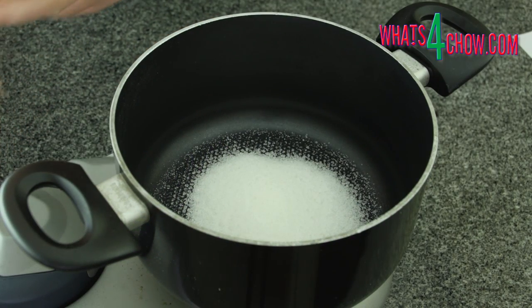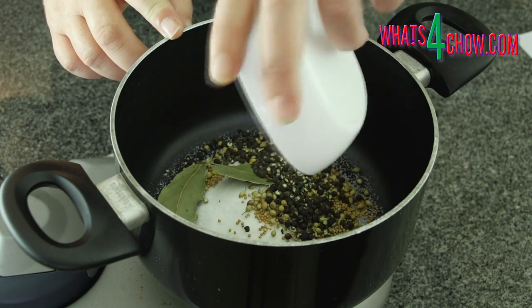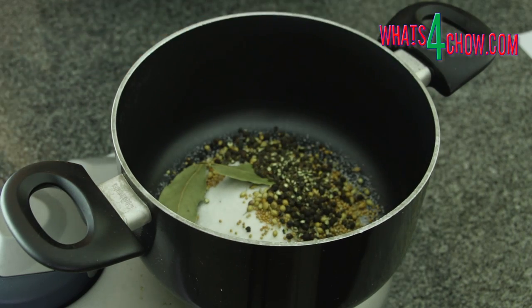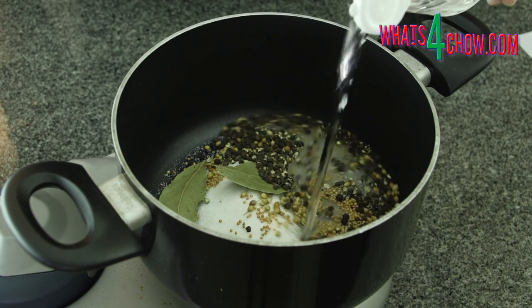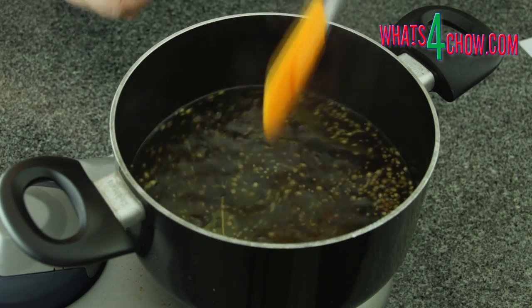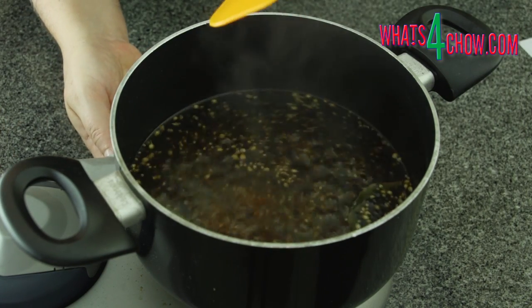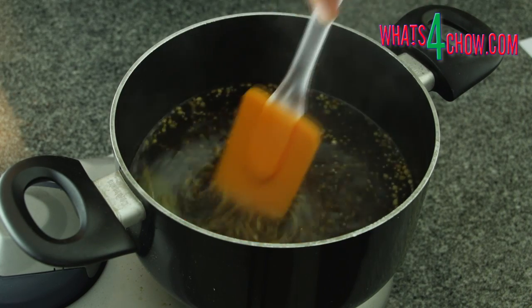While the pickles stand, place 110 grams of sugar, 15 milliliters of coriander seed, 15 milliliters of mustard seed, and 45 milliliters of black peppercorns. Two bay leaves and a litre of white vinegar will finish this off. Bring the mixture to a boil, lower the heat to a simmer and allow this to continue for 30 minutes.